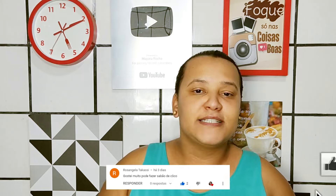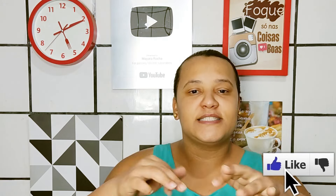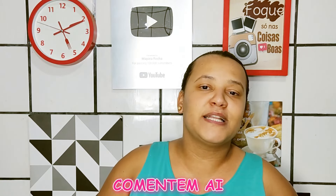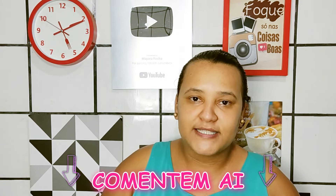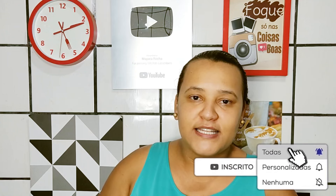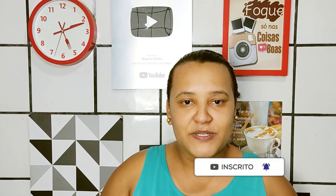Então espero que vocês gostem. Se gostarem, já deixe o gostei, se inscreva no canal, compartilhe com os amigos. Se ficar qualquer dúvida, pode deixar nos comentários desse vídeo mesmo, que eu vou estar tirando a dúvida de vocês. E já deixe o seu pedido de vídeo nos comentários também. Lembrando que tem vídeo novo aqui no canal todos os dias, às 5 horas e às 8 horas da noite. Ativem o sininho!